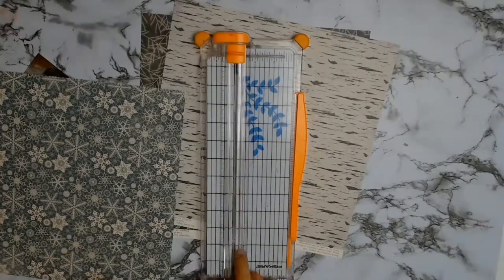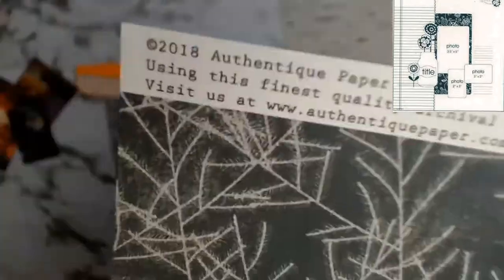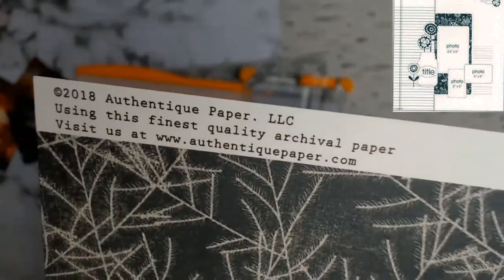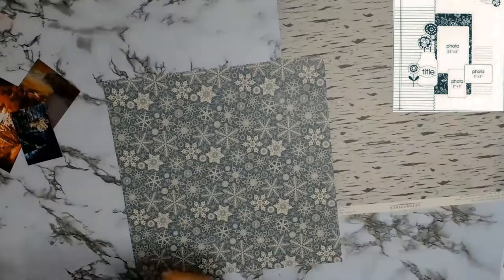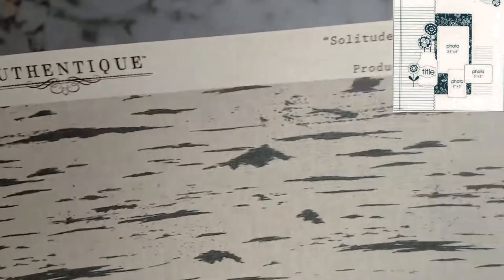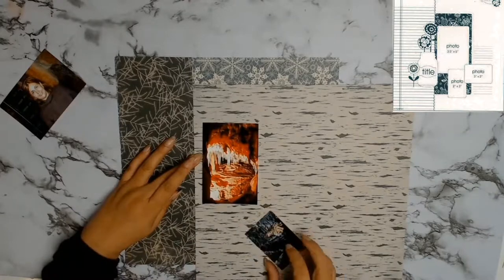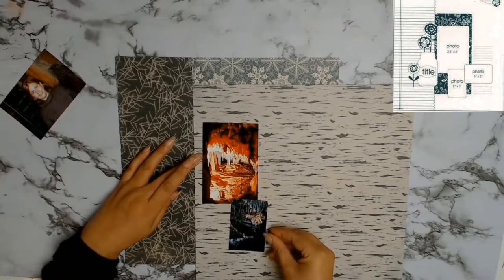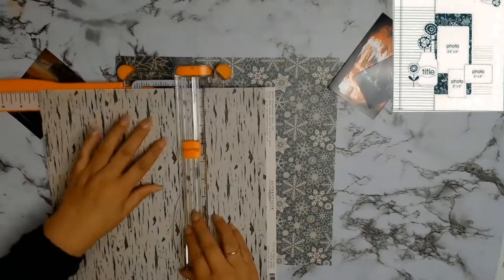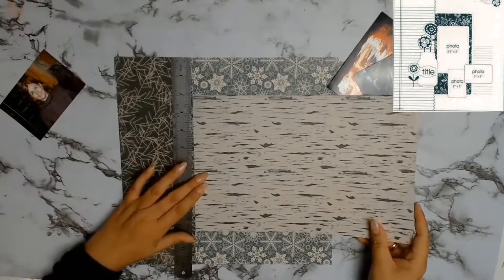My background paper is going to be from Authentique and the paper is called Solitude 4 from the Solitude collection. I'm now going to use Solitude 6 from the Solitude collection and I'm just going to cut a 4-inch strip that's going to go down the left-hand side of my layout as per the sketch. The next paper I'm going to use is Solitude 8, and I loved it because to me the pattern on the paper represented the caves as I was walking through them - it just screamed out caves to me.